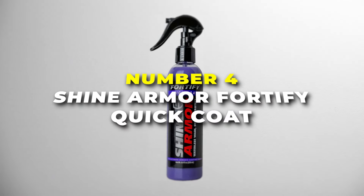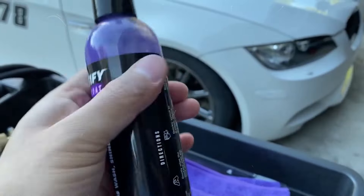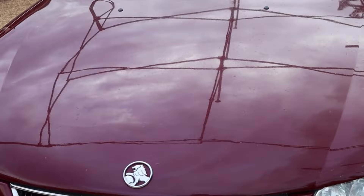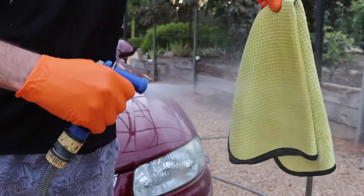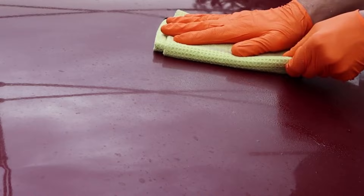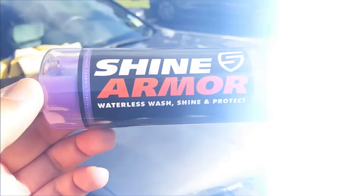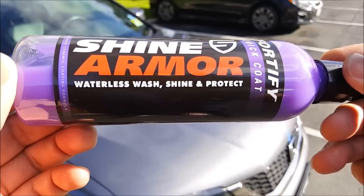Number 4 is the Shine Armor Fortify Quick Coat Car Polish — it's like having a secret weapon for your car's shine. This stuff isn't just your average car wax — it's a waterless wash and wax combo, meaning you can clean and polish your car without needing water. Perfect for those lazy Saturdays when you'd rather be cruising than scrubbing. But wait, there's more. This magic spray has hydrophobic superpowers — that's a fancy way of saying it repels water like a champ. Raindrops? They'll slide right off. No more worrying about water spots ruining your freshly cleaned ride.